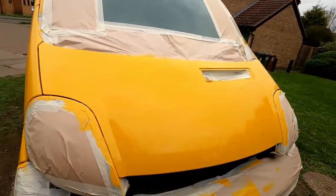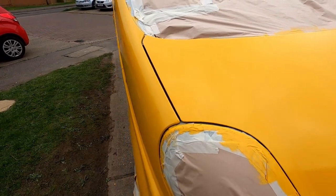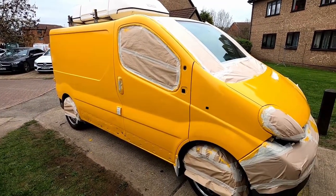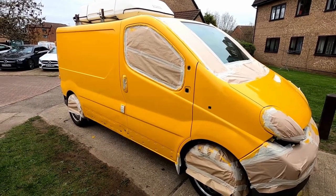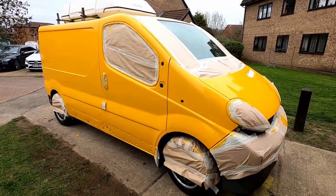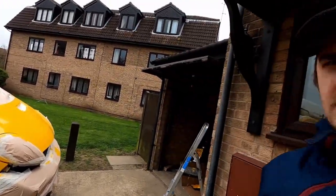Second layer finished and we've got consistent, constant yellow now. Going to put a time-lapse on, remove all the masking, and see how it looks.